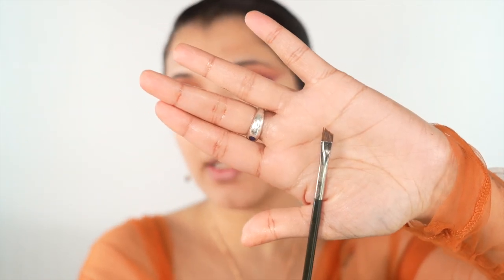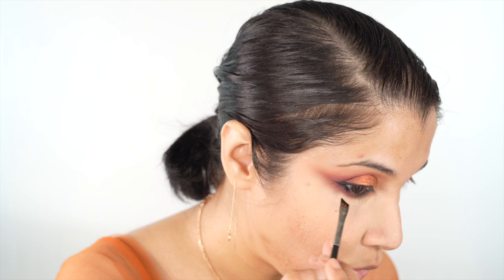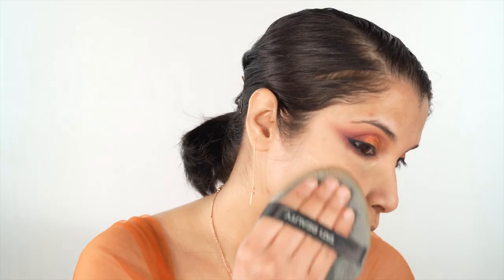Now it's time for the liner. I'm using an angle brush, MAC 266, with Melt Cosmetic Gel Liner in black, also called Immortal. I like to flatten it out to give me that nice angle and give my eyes some wing - very close to your lash line. We'll take a little bit of that liner again and come into the outer corner of the eye. Now let's start with our face - today I'm using Charlotte Tilbury Airbrush Flawless Foundation. I will also be using Laura Mercier powder.